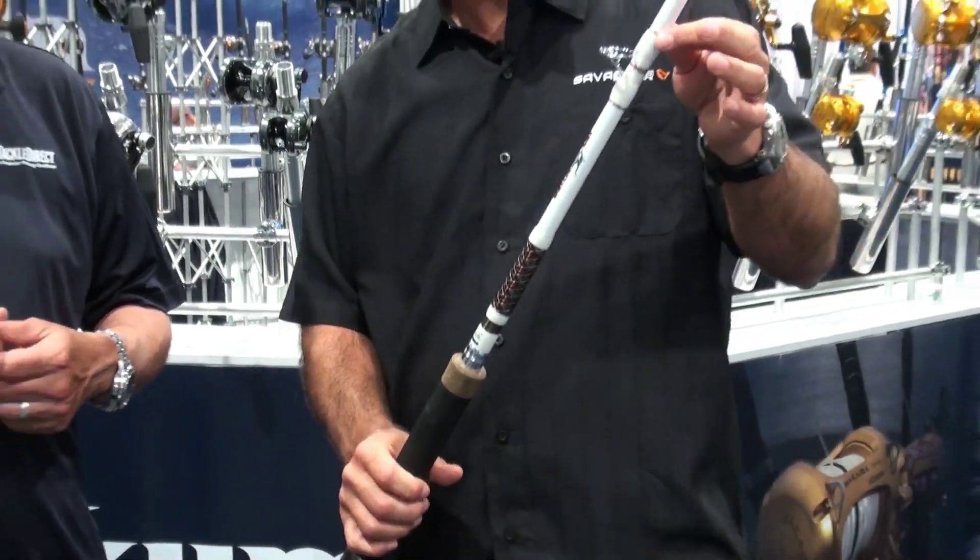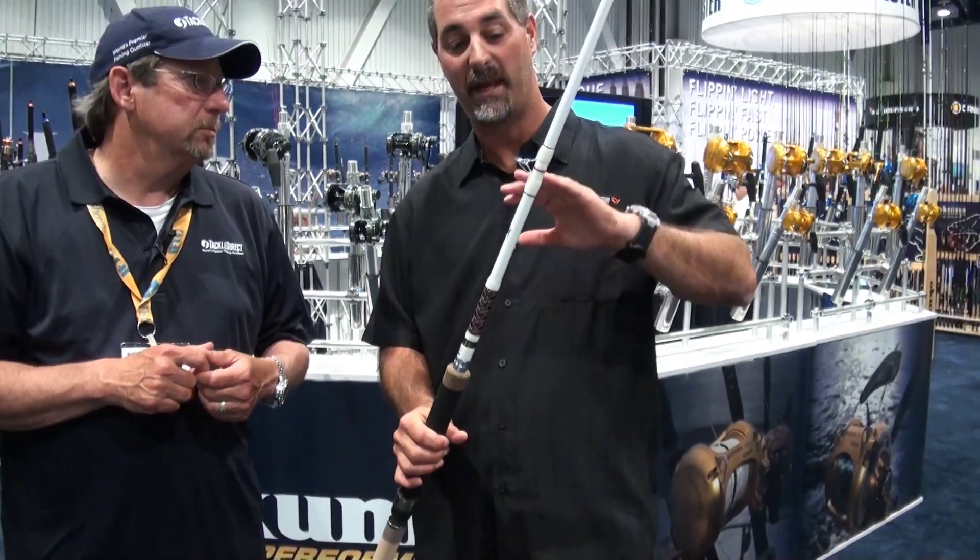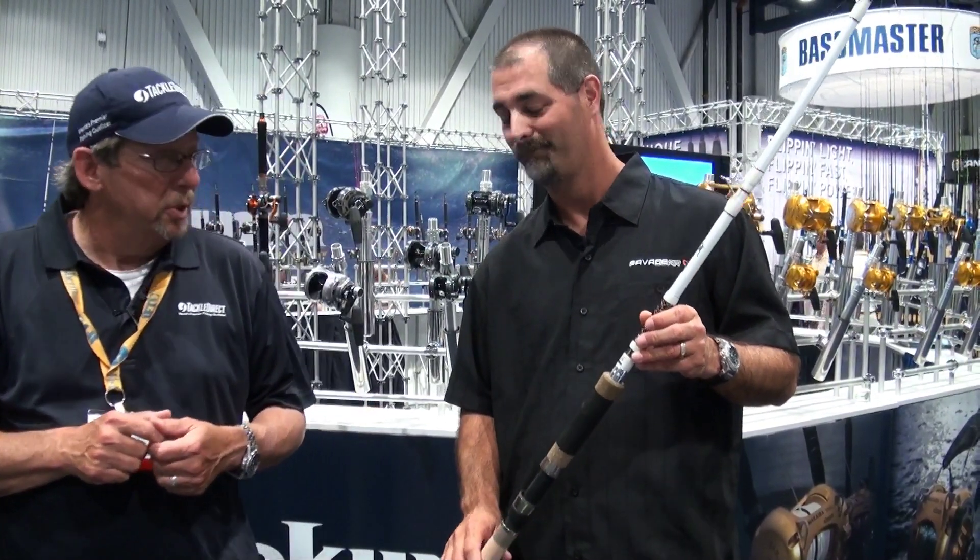The particular models we have here — both the 7.6 and the 8 — are casting models. But after the reaction that's been shown here, look for spinning rods very shortly. That'd be really interesting.